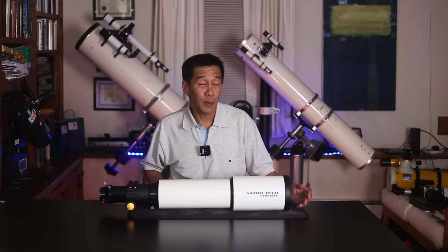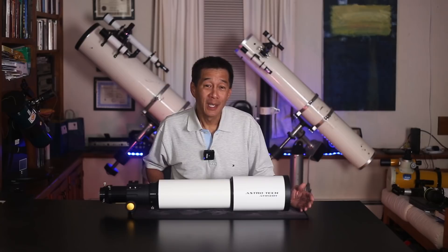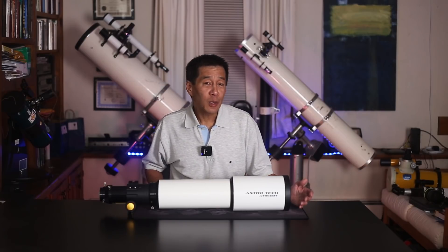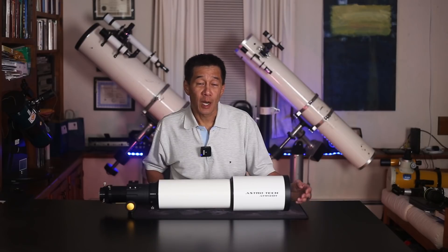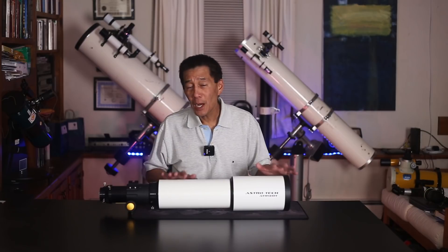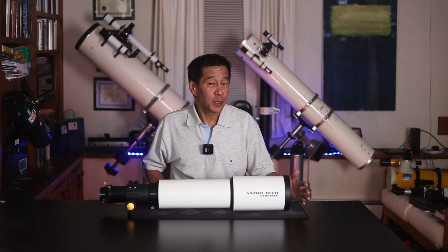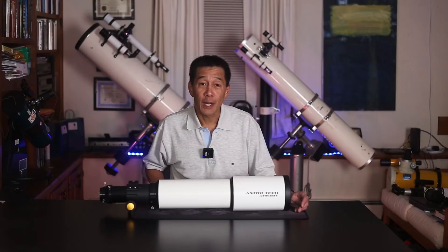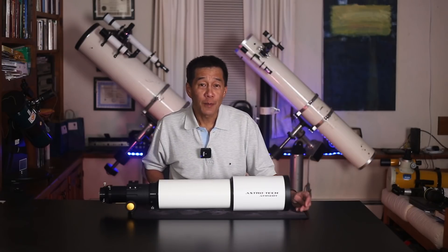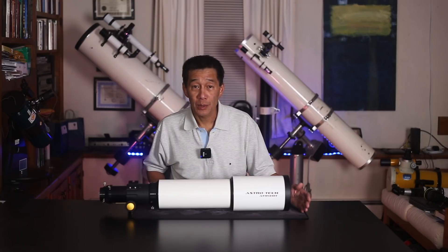We have a club member who spends probably 80% of his time looking at double stars, and as a result you go to his house and you see lots of long skinny tubes in his telescope room. But if you're looking for deep sky objects, hunting down those little obscure galaxies in your atlas, this may not be the telescope for you. As Scotty said, you cannot defy the laws of physics — it only gathers four and a half inches worth of light. If you're looking for dim deep sky objects, a big reflector may be better for you.